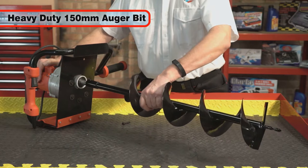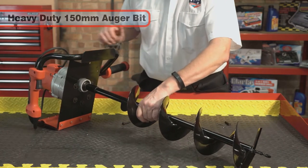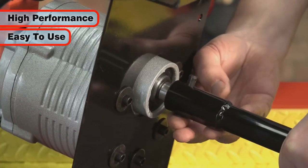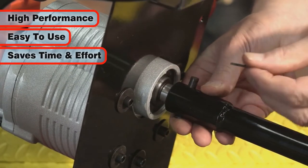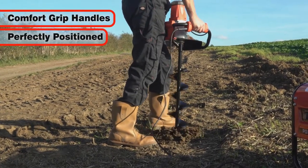Supplied with a heavy-duty 150 millimeter auger bit to get you going straight out of the box, this high-performance easy-to-use unit is a real time and effort saver, especially with the perfectly positioned comfort grip handles.